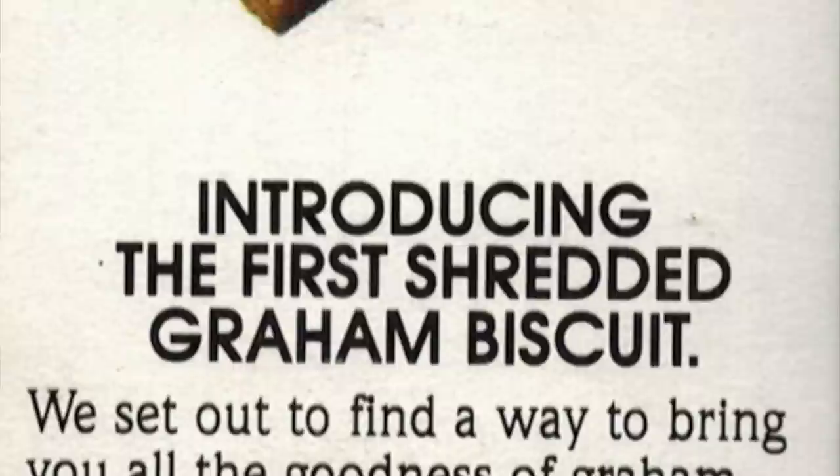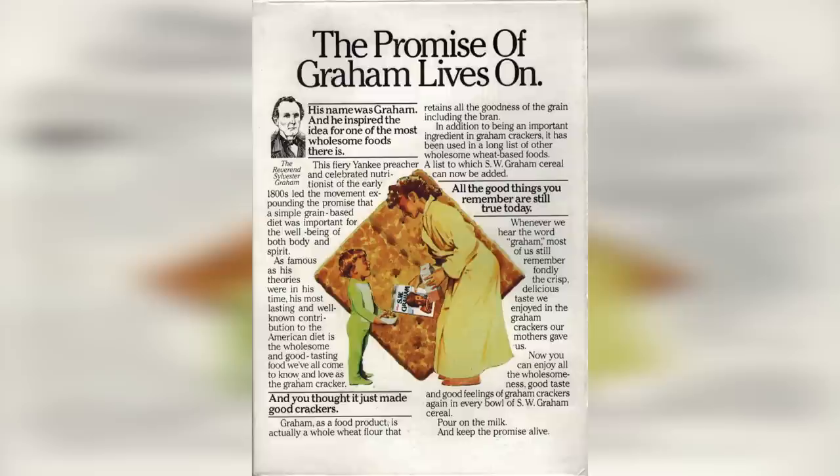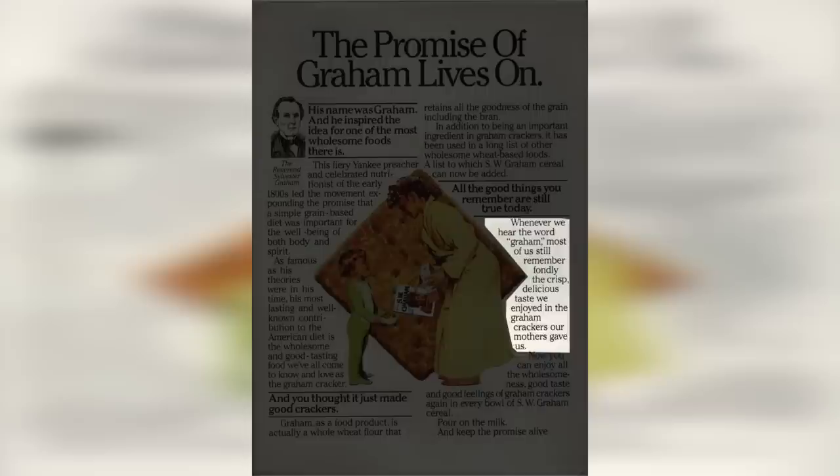But that's enough of that, let's get back to the cereal. Take a look at the side of the box — it says: introducing the first shredded graham biscuit, and it shows the actual size of the cereal. Then as we flip it over, on the back of the box they tell you about the inventor of graham flour, the Reverend Sylvester Graham. They explain how in the early 1800s, Graham led some health movement and promoted graham for the American diet. I fell asleep while reading the back of this box. Clearly this stuff wasn't really for kids because there's no games on the back. You can pretty much tell who their market was — they talk about remembering those graham crackers our mothers gave us. This stuff was leaning hard on nostalgia and the good old days of yore.